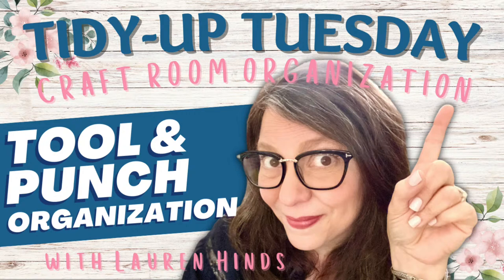Welcome back to Tidy Up Tuesday! I'm just doing a little refresh and checking in with everyone. Let's see how you're doing. Marty's here and ready. I've got my YouTube stream coming in and checking on Facebook too. This is just a safe place to share and enjoy talking about craft room organization.